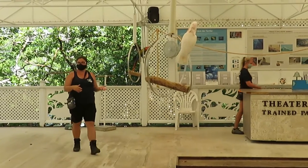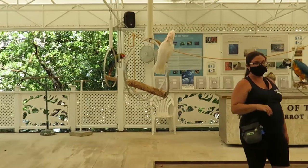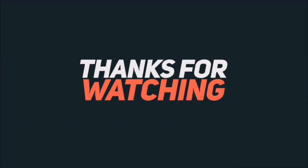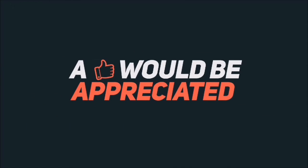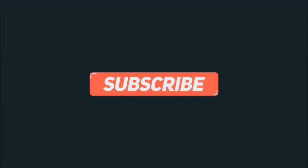Unfortunately, folks, we have reached the end of our show. Before you guys head out, please do a huge favor and check around for your belongings. Thanks for watching. Please like, comment, and subscribe to keep these videos coming. You can also follow me on Facebook — the link is in the description below. We'll see you next time. Bye!